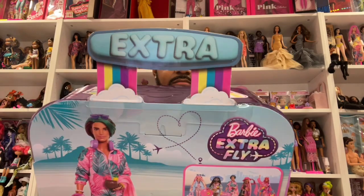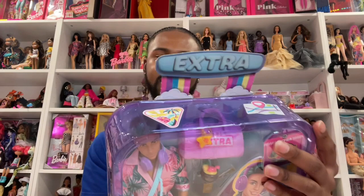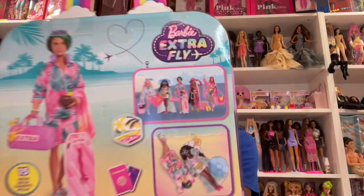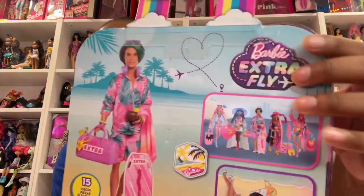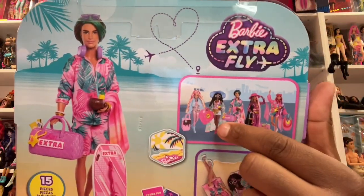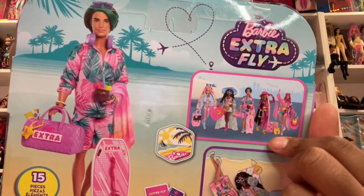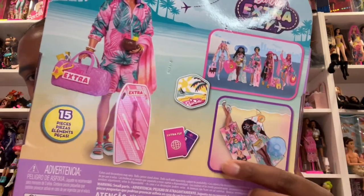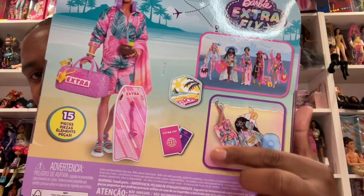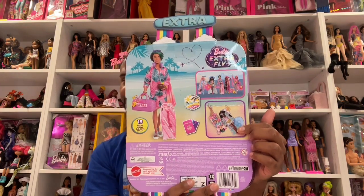The back of the box has the Barbie Extra Fly girls on the back with him. So far I have the curvy one — I think I'm gonna get the Millie, I have him, and I'm not sure about the other two. I love the little picture of him and the curvy girl hanging out on the beach. I named her Flow, by the way — if you haven't seen her on my Instagram, go check her out. Now I'm gonna take him out the box and we just gonna get into it.